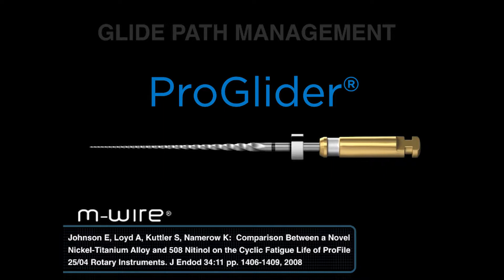It's made out of MWire technology. Before the file is produced or machined, it is heat treated — heated up to a proprietary temperature, then allowed to cool down, then the file is produced. In one citation, if you compare a Profile 2504 regular NiTi with a Profile 2504 MWire technology, you'll notice a 400% improvement in the resistance to cyclic fatigue. This is a staggering number. So when we have a fairly delicate instrument expanding the pathway, it's going to be important that it can snake through curvatures and cut shape and not break.